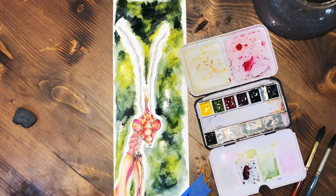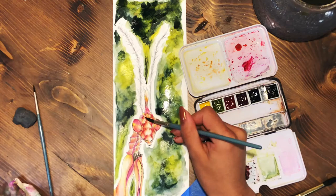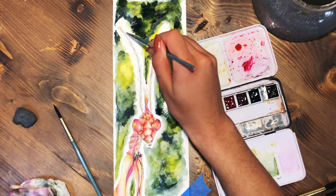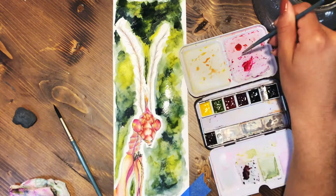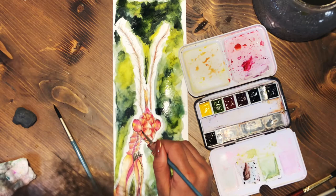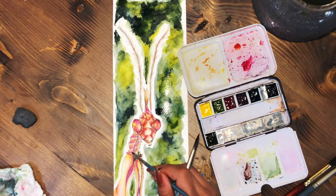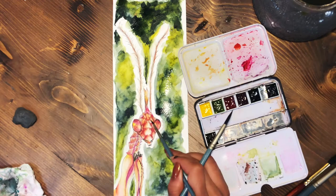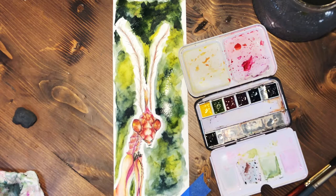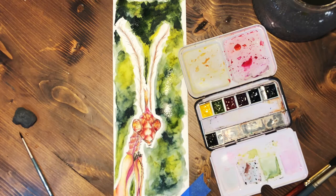We're getting closer to my favorite part — my favorite part of this painting was the antenna. You can see how I made the face much more vivid at this point, working on the details and really trying to make it pop. Then I start working on the antenna, slowly building it up. I made it a slightly different color using the same colors from the mantis but different tones, so it was coherent but not identical to the rest of the body.